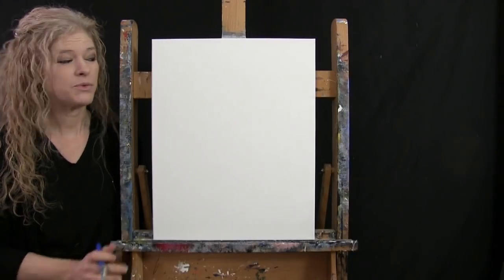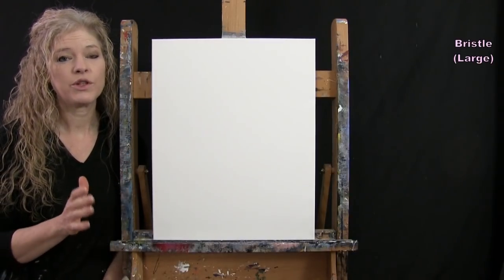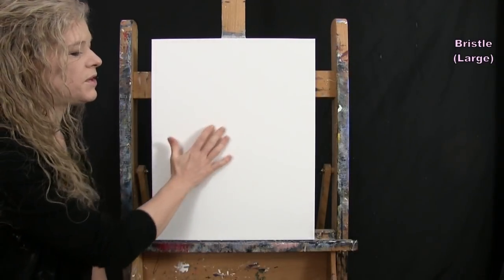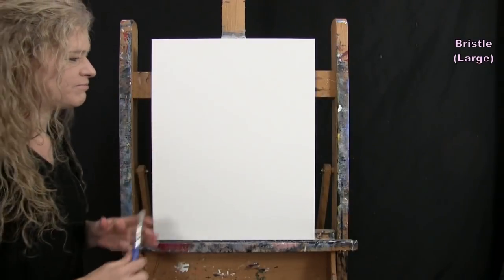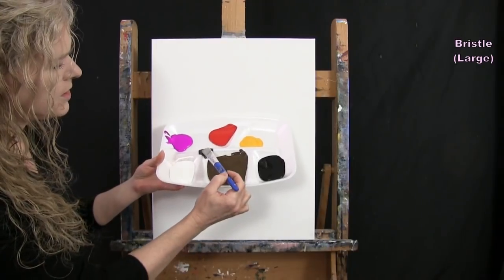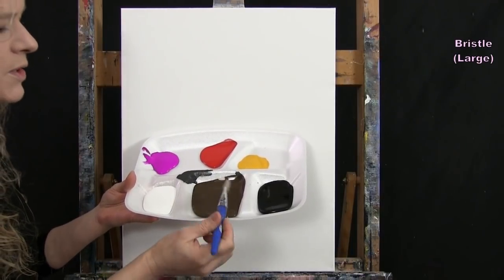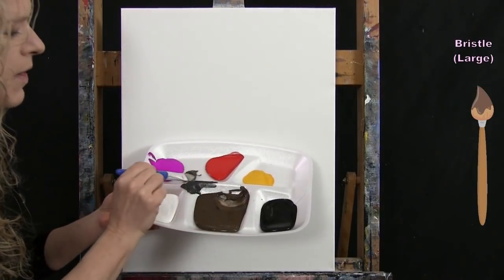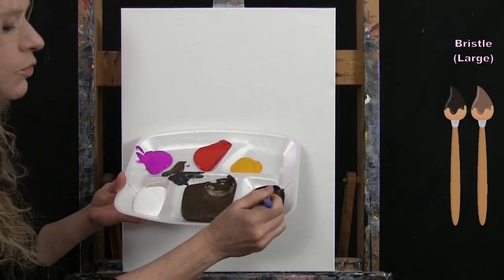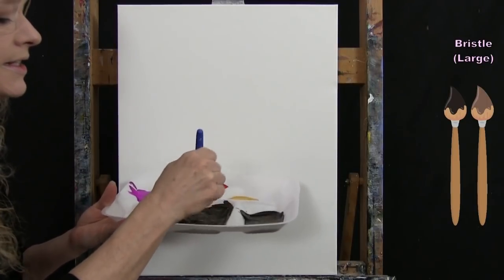For the first step we're going to paint the background. I'm using my large bristle brush with black, brown, and white. I'm going to pre-mix a really dark gray for the majority of the canvas, with a lighter area to give some atmospheric dimension. I've already started mixing — I'm separating out a little brown to save for later and using the rest with some black. I don't need a ton of black because it will easily take over.